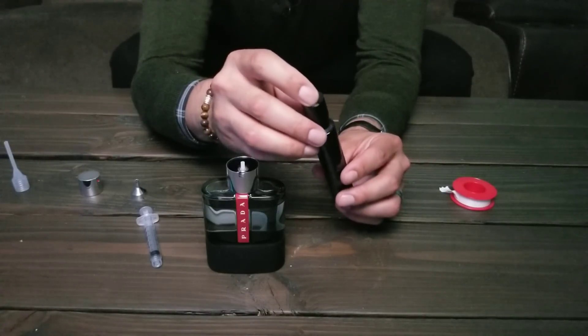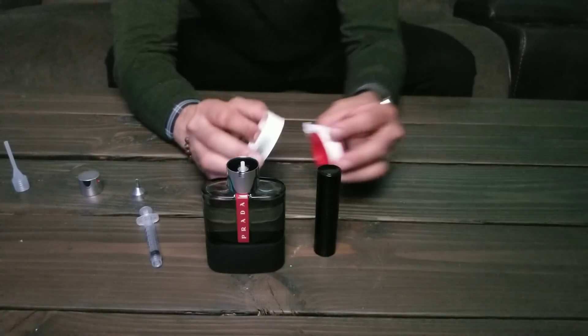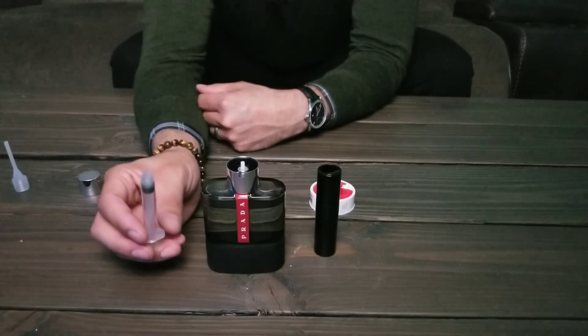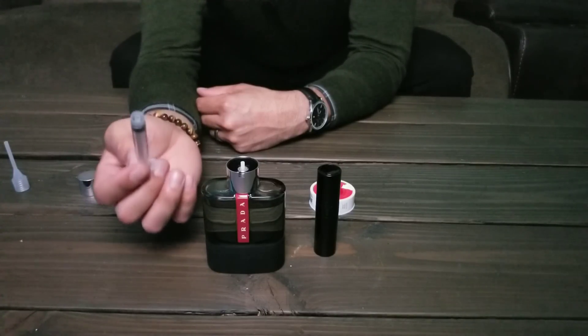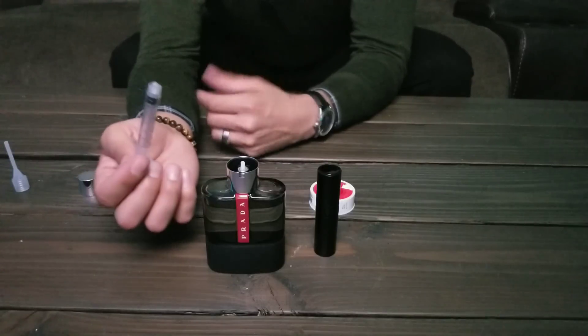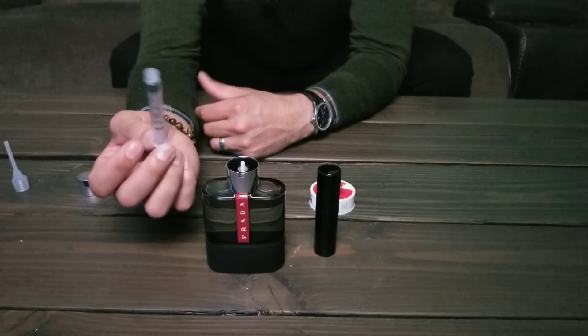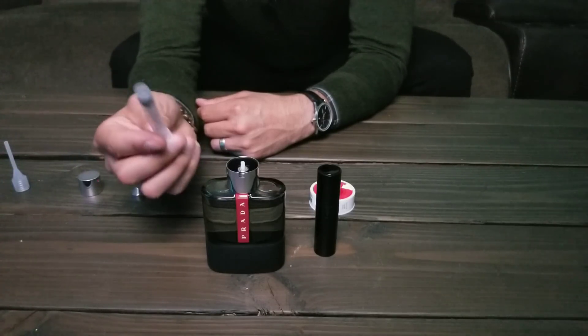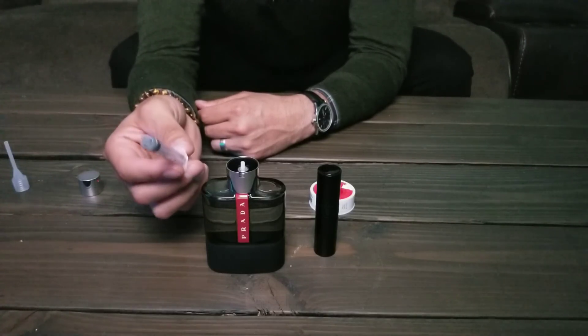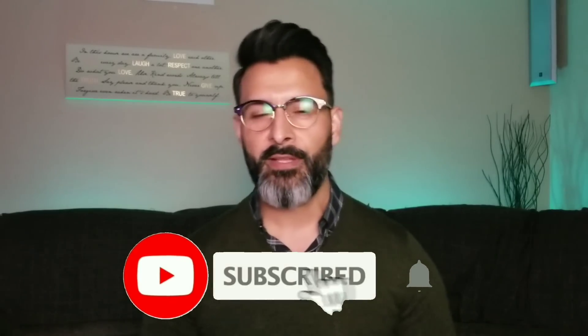The other thing you can do — which I don't have with me right now — is put a label on here so you know which fragrance it is. I can usually tell by the scent, but labeling is helpful. One thing to remember: don't use the same syringe for different fragrances, because the syringe will now smell like the fragrance you just used and you'll start getting mixed scents. I bought a big pack — about a hundred for very cheap — so these are pretty disposable. You can save and label them if you want, but I pretty much dispose of them after use. And that's pretty much it — decanting makes it really easy to travel with your fragrances. If you found this informative, hit that like button, subscribe, and hit the notification bell to catch all future videos. Remember, being a gentleman is an everyday thing.